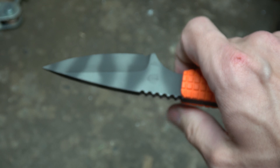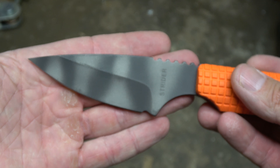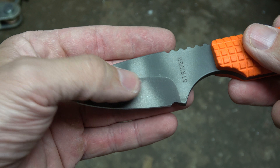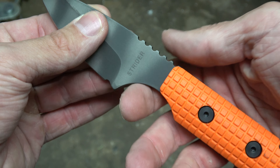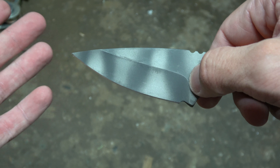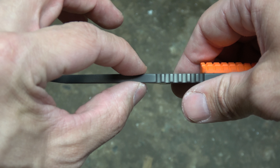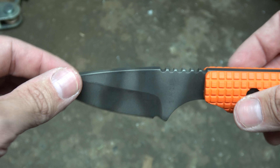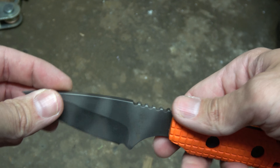Let's check it out — it's just a small knife. It says 'Strider' right on there. It's got the tiger stripe pattern, some sort of bead blast finish or something. Really effective jimping here, nice choil, and it's got some jimping on the back as well. I believe it's a three-and-a-quarter inch blade and the thickness is an oversized three-sixteenths — just over three-sixteenths. Very nice little fixed blade from Strider.